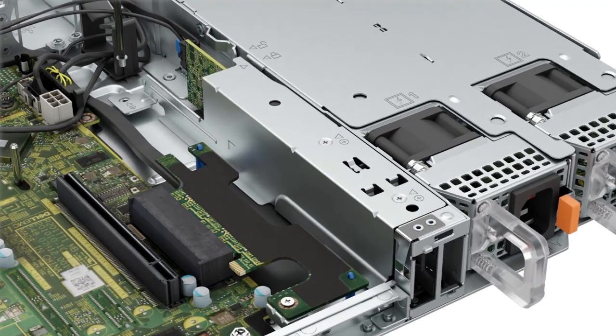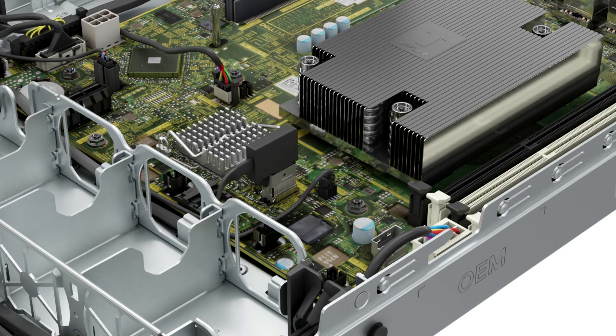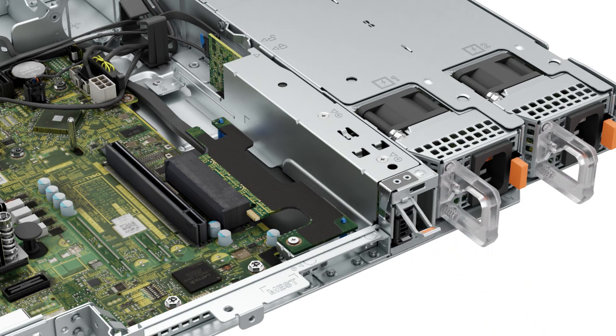Replace the screw on the BOSS S2 module bay. You can now connect the power and signal cable to the connector on the system board. Now slide the BOSS S2 card carrier into the BOSS S2 module slot and close the release latch to lock the carrier in place.